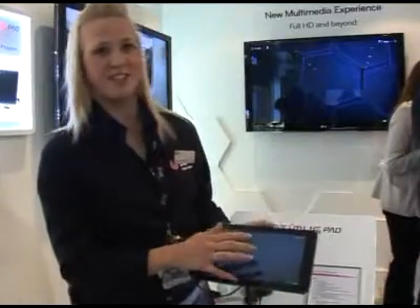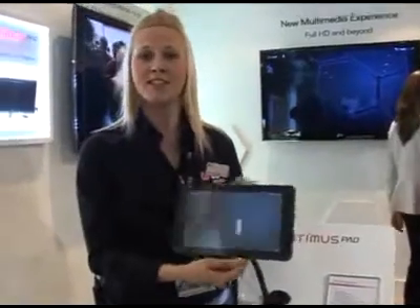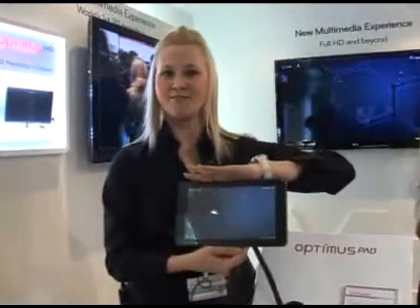So thank you very much. This is the LG Optimus Pad, the world's first 3D handset.